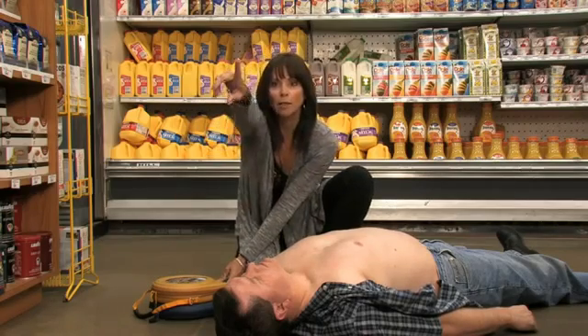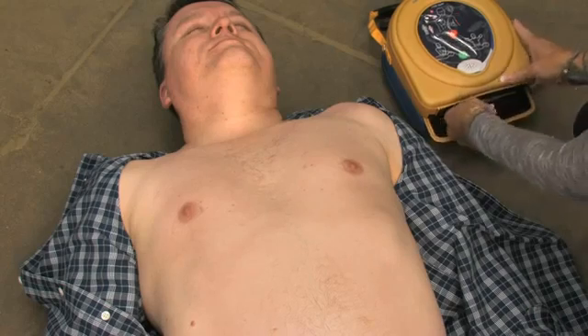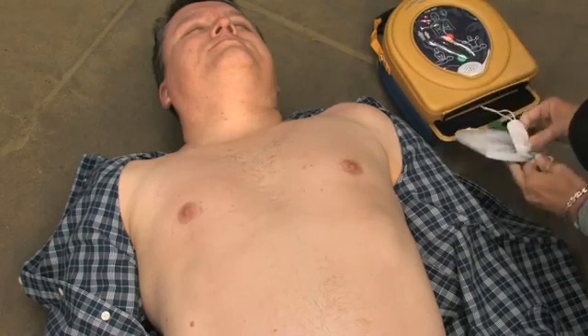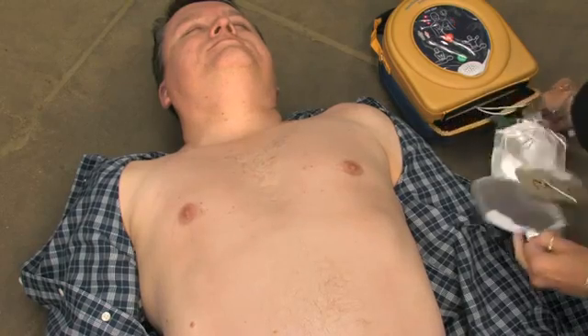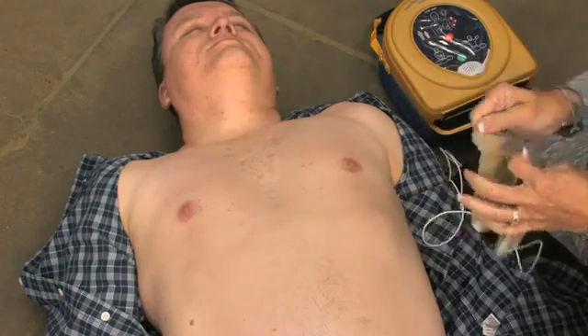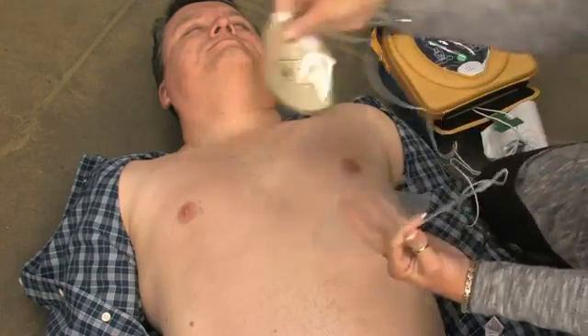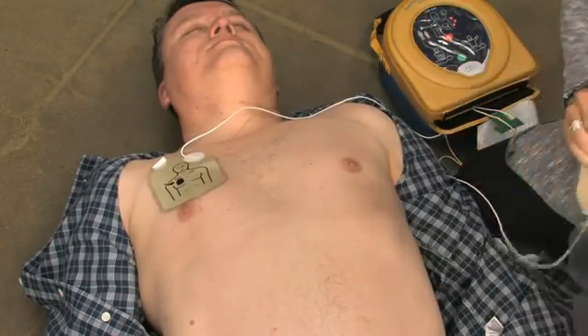Did you call 911? Remove clothing from the patient's chest to expose bare skin. Pull the green tab to remove pads, peel pads from liner, and apply pads to the patient's bare chest as shown in the picture. Press pads firmly to the patient's bare skin.